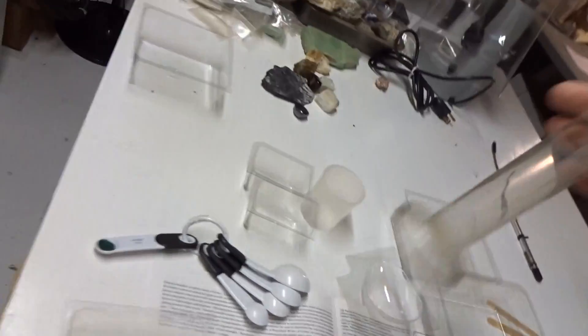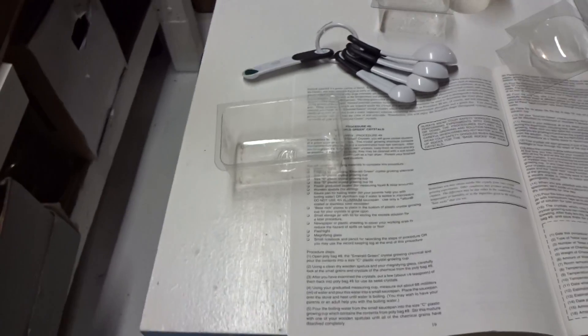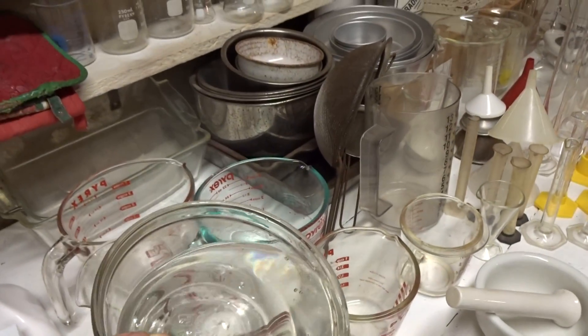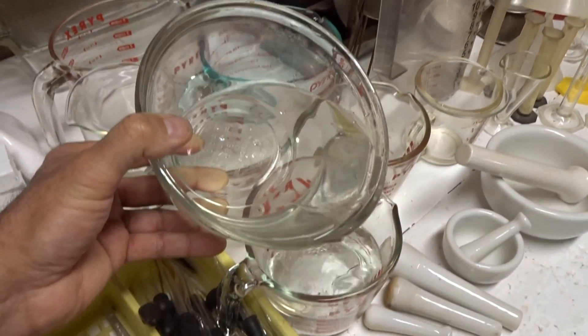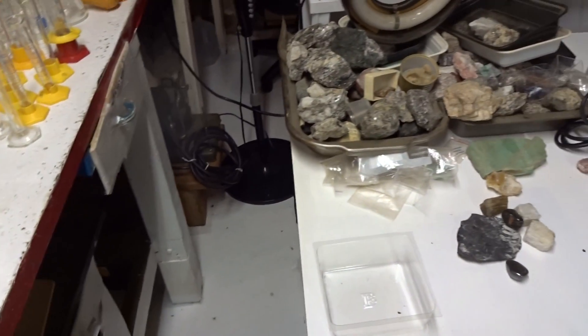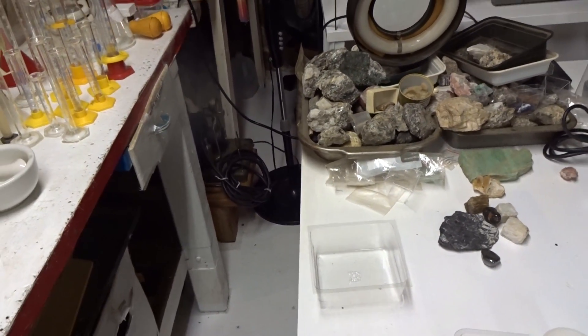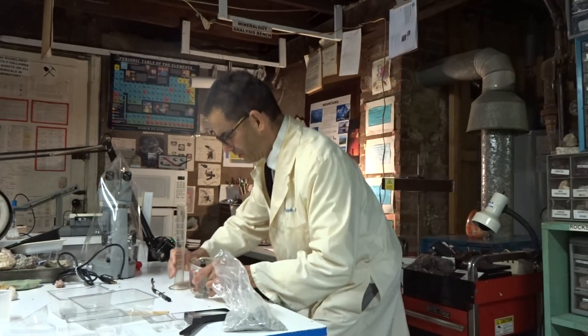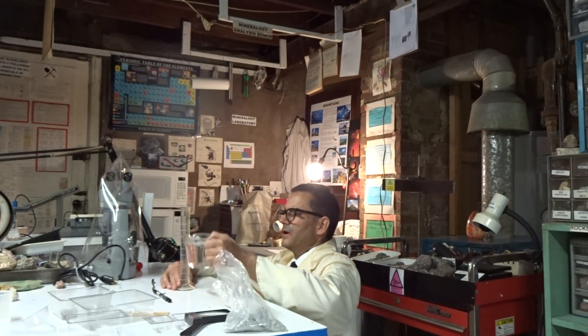Did you see what I almost did? This will never pour. Measure out 68 milliliters — I'll put you down and let you watch — using a graduated cylinder, 68.